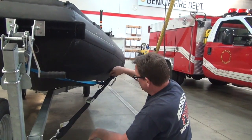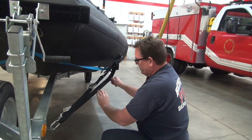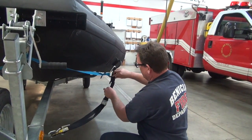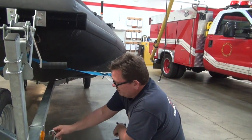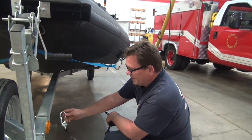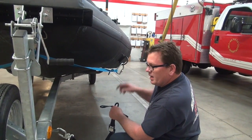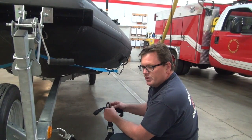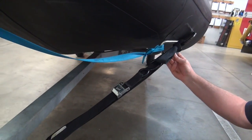Taking it off is the exact opposite: undo the velcro strap, deal with the excess, and push the button on the buckle to release the tension. Off comes the carabiner. Currently all four straps are the same length and can be used in any position — there are two on the front and two on the rear that go through a bracket on the frame of the trailer and through the eye bolt on the transom of the boat.